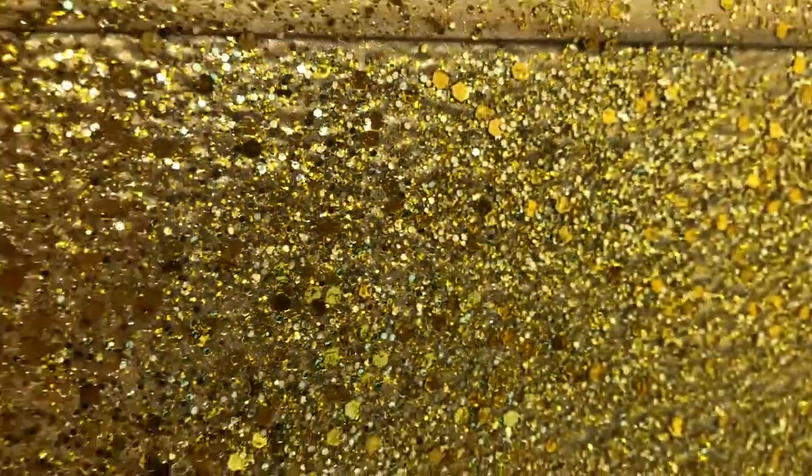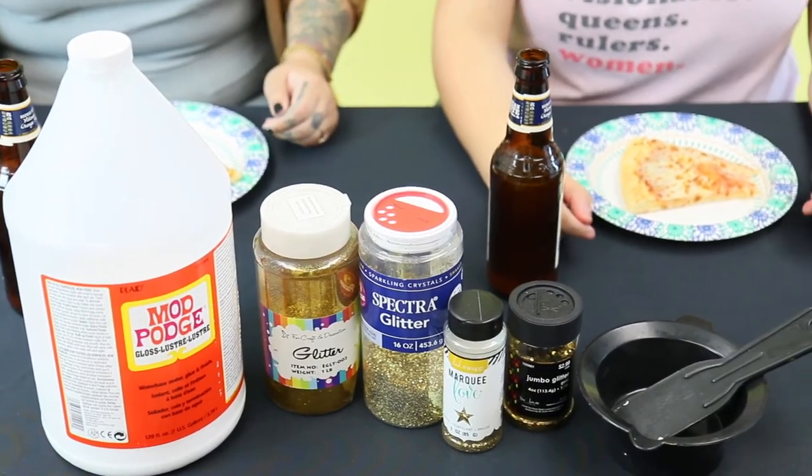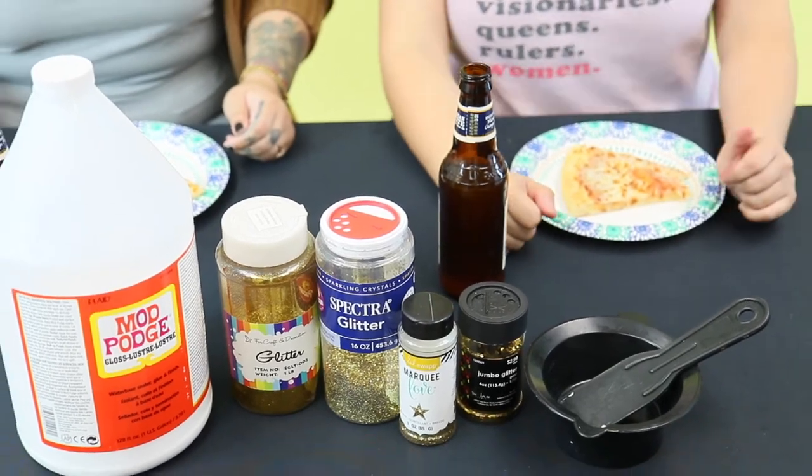We came up with a plan B, and that was to DIY our own glitter wall. So for your project, you're going to need Mod Podge, assorted sizes of glitter, something to mix in — a big bowl or a big bucket — and a spatula. We got the Mod Podge off Amazon as well as the glitters, and we got some of the glitters at Hobby Lobby.